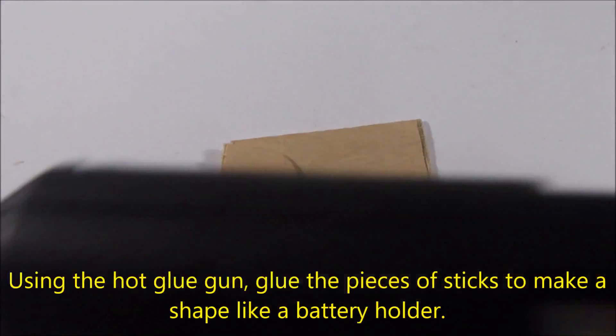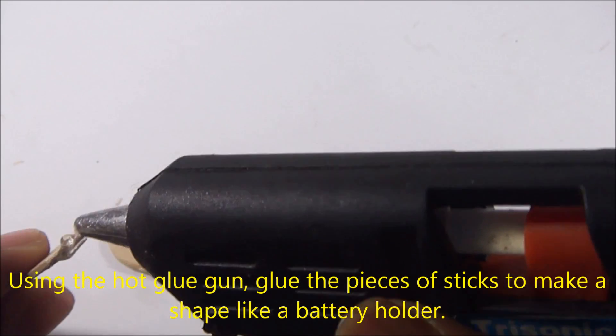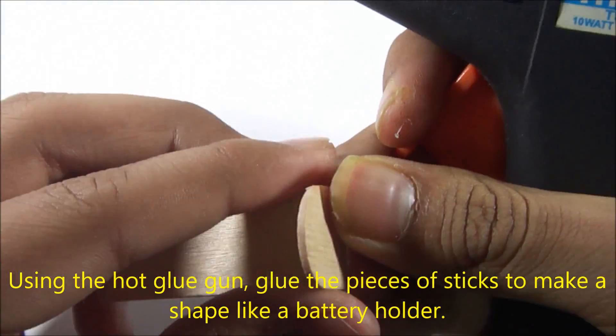Using a hot glue gun, glue the pieces of stick together to make a shape like a battery holder. We are going to use this to hold the battery and to make the base structure for the motor.